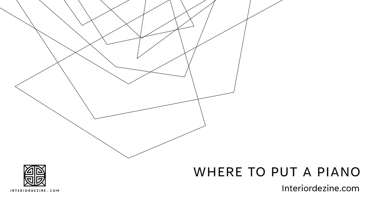Hi and thanks for dropping by. Let's take a look at finding out where to put a piano, from interiordesign.com. I'm Leigh Brown and I'll take you through some key factors on this today, so you can understand the best place to put your piano in your living room.